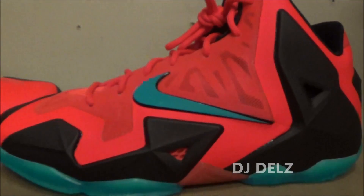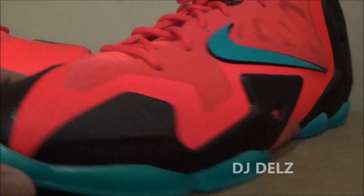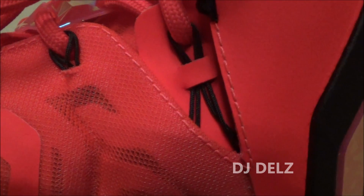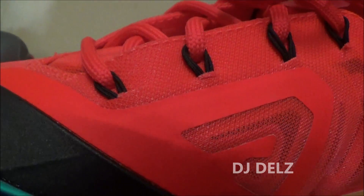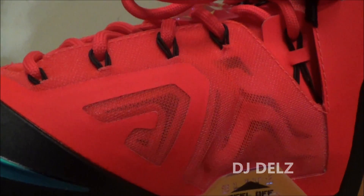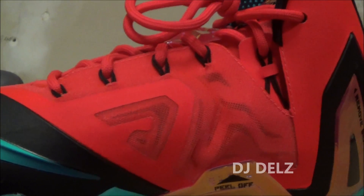If you want to see a full detailed review on this GS model, I will put a link in the description box below. Now moving on back to these right here, taking a look at the back and then going to the medial side. You got a lot of breathability here on this part of the fuse. You can actually see some of the dynamic flyWire right there, and then you see more of that flyWire that pops from inside out onto the laces. I also did a really nice comparison with all the elite shoes — link in the description box, as well as a comparison with the elite and the regular LeBron 11 model.